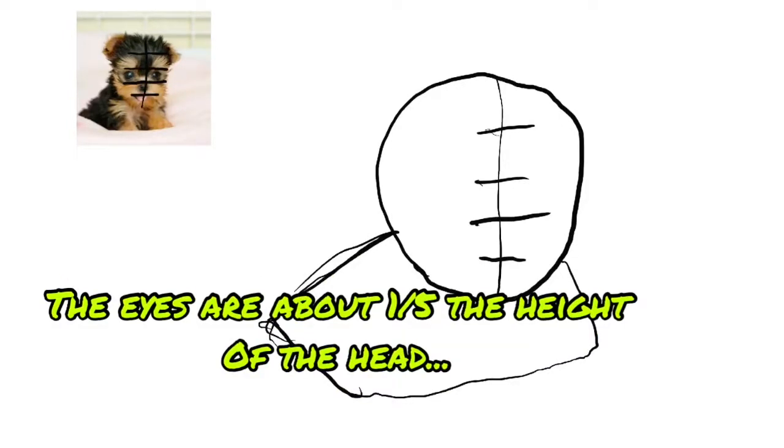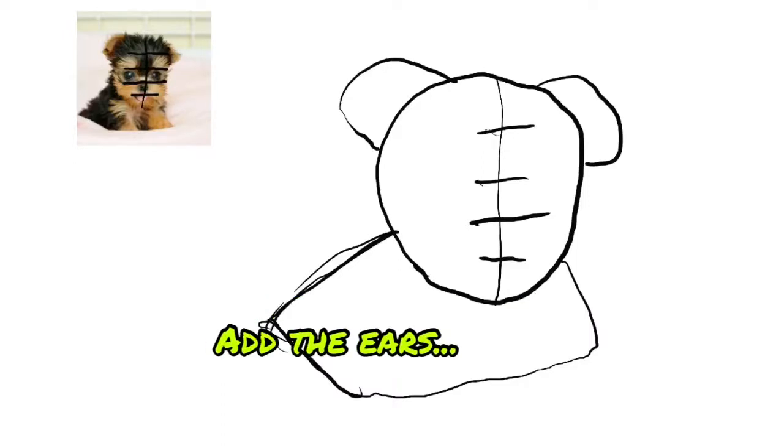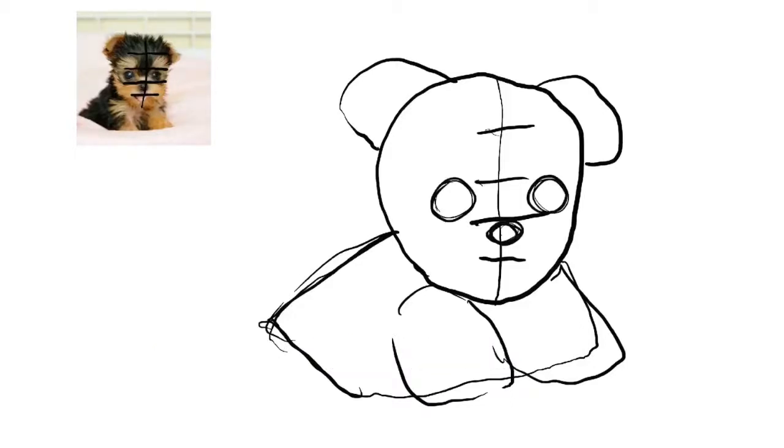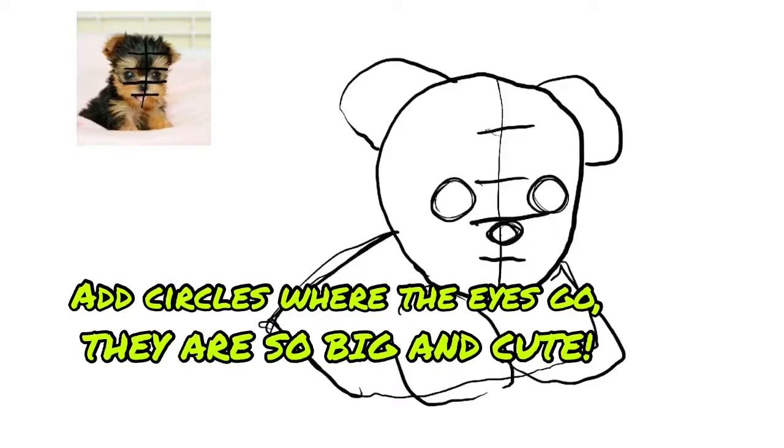The eyes are about one-fifth the height of the head. Add the ears, and add the front paws. Add circles where the eyes go.